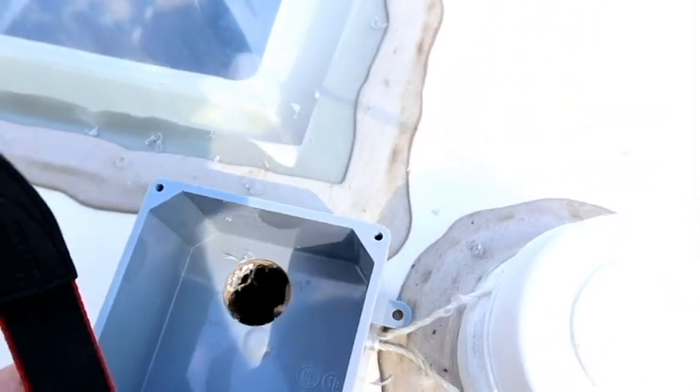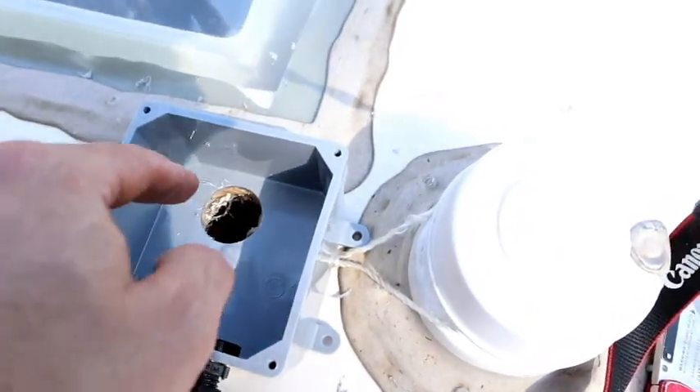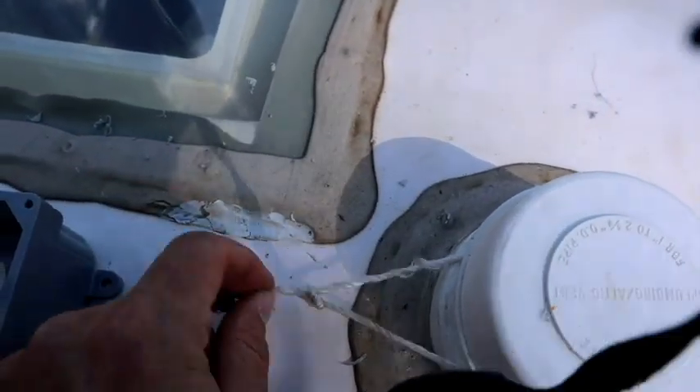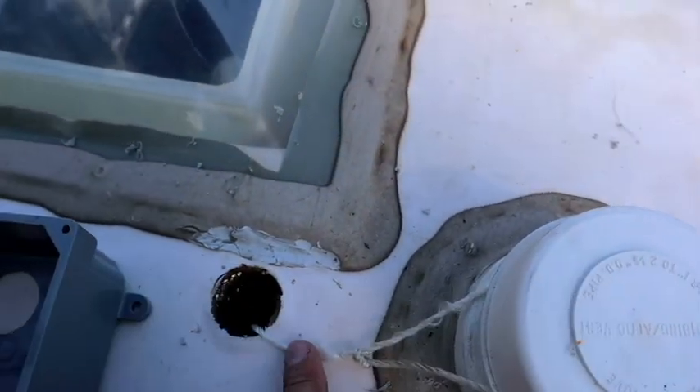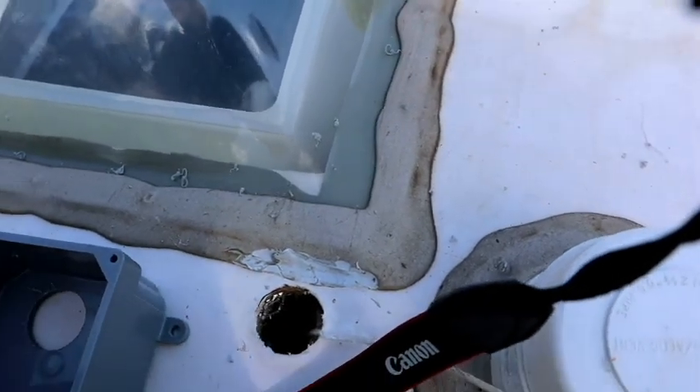We're also going to put a pull string going from up here all the way down, so if I want to add more solar or another antenna or a Wi-Fi booster down the road, I already have a penetration all the way down and I don't have to snake it again — I'll just hook up to the pull string and yank my cables up. We'll string this down with our power wires, and we'll keep a pull string with it so later on we can send another wire down if we need to.